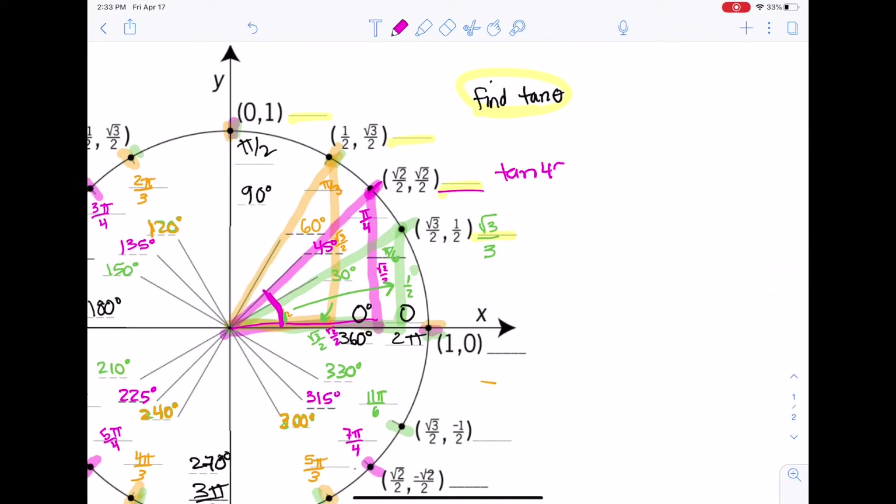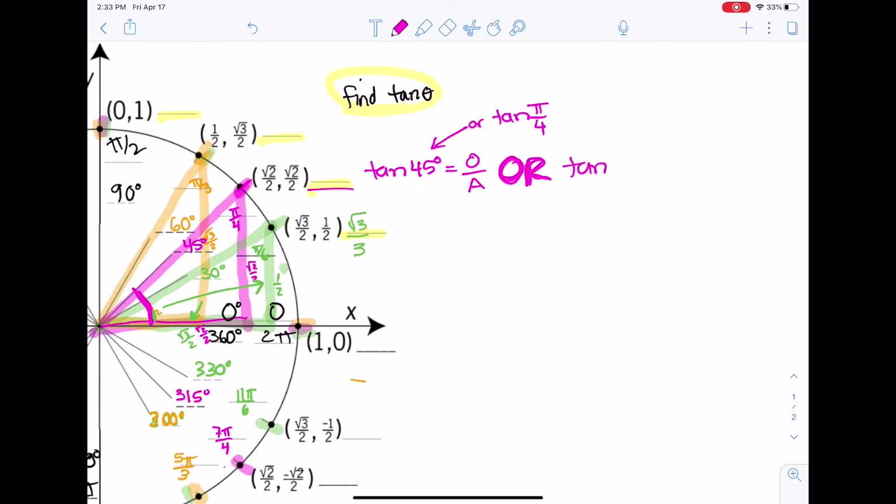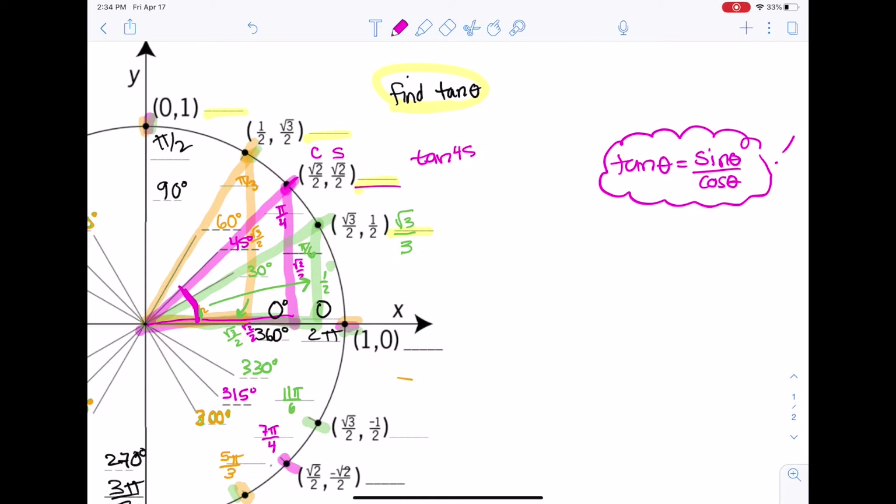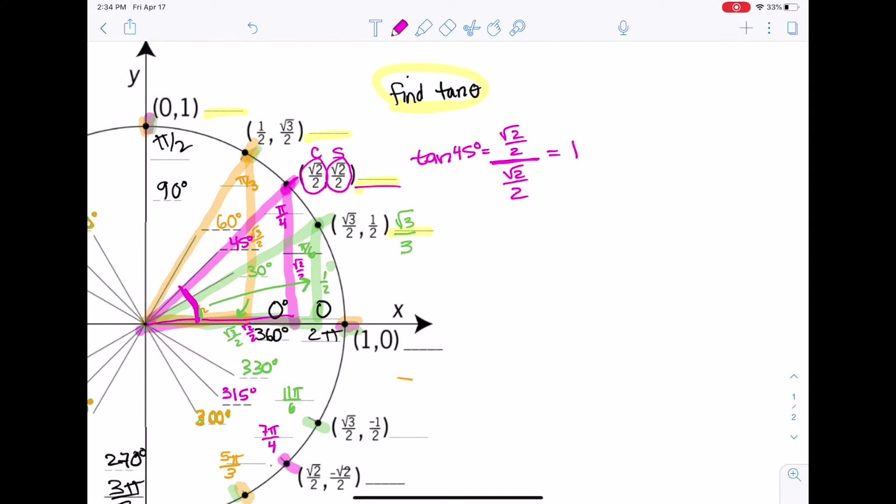Let's find tangent of 45 degrees, or pi over 4 radians. We know that tangent of an angle is sine of that angle over cosine of that angle. Cosine is the x-coordinate and sine is the y-coordinate. So tangent of 45 degrees would be root 2 over 2 for sine of 45 on the numerator, divided by root 2 over 2 for cosine of 45 on the denominator. We get 1 for tangent of 45 degrees.